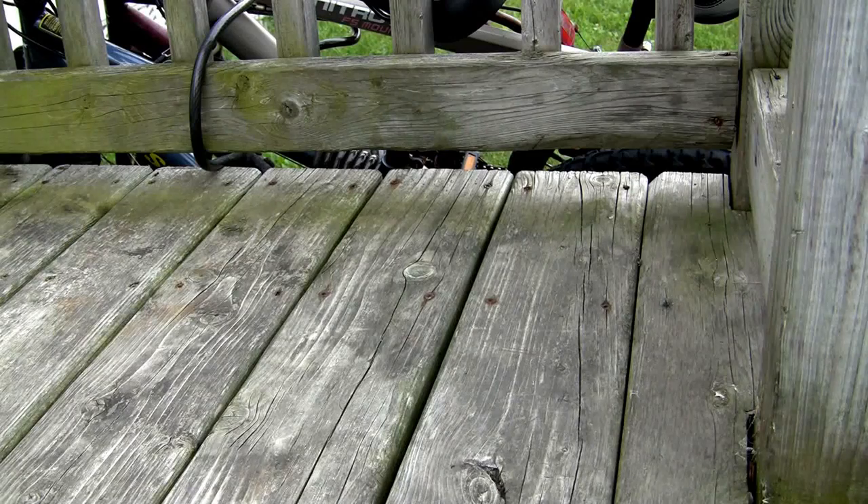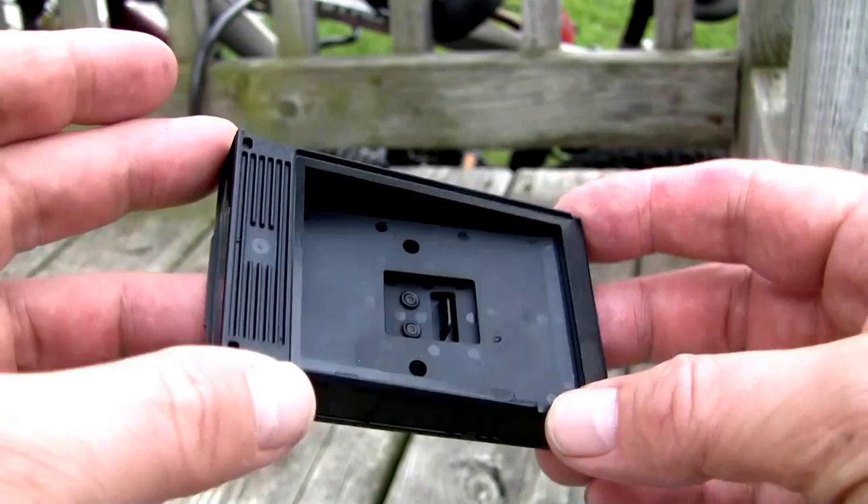Here's my empty cartridge. Should I throw it away or use it as a carrying case? Let's try a carrying case.